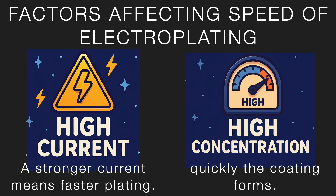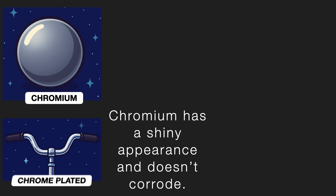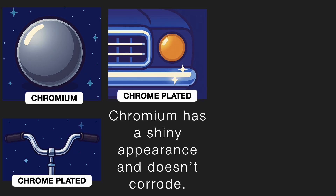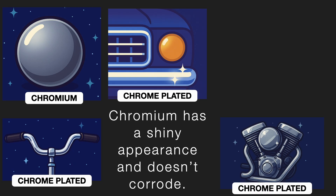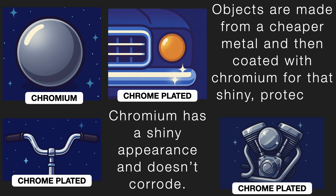Now let's look at some common electroplated metals. Chromium, for example, has a shiny appearance and doesn't corrode — it just gets scratched. That's why it's a very common metal used for electroplating. But chromium is also quite expensive, so it's not economical to make an entire object out of it. Instead, objects are made from cheaper metal and then coated with chromium for that shiny, protective layer.